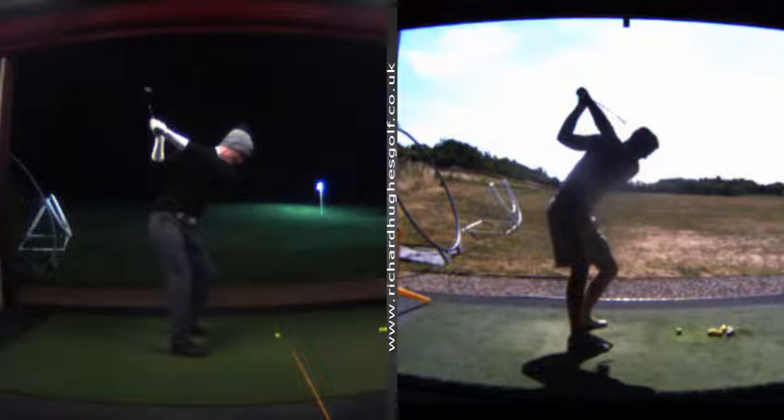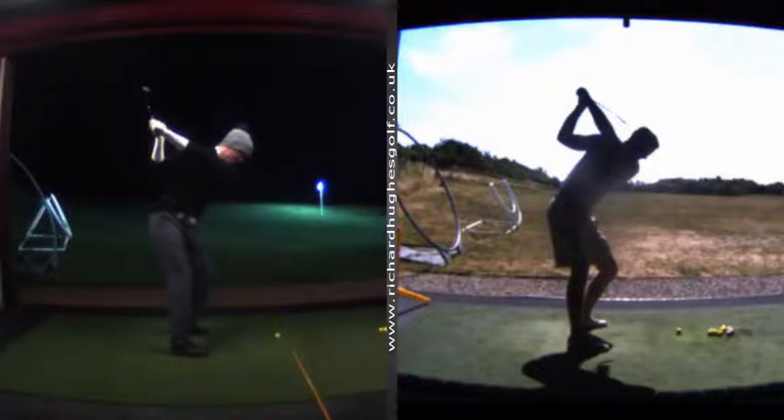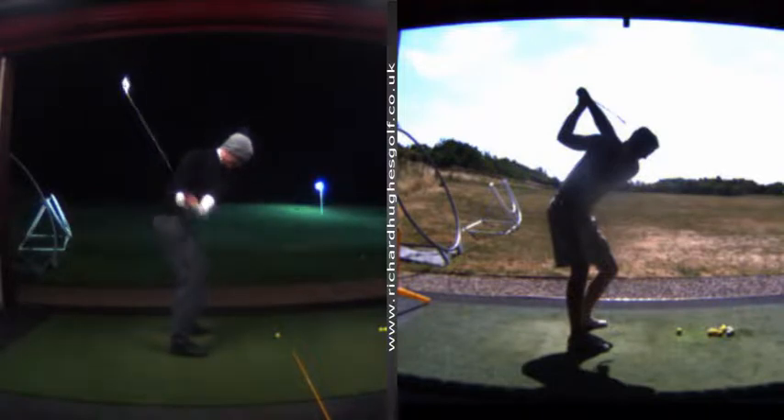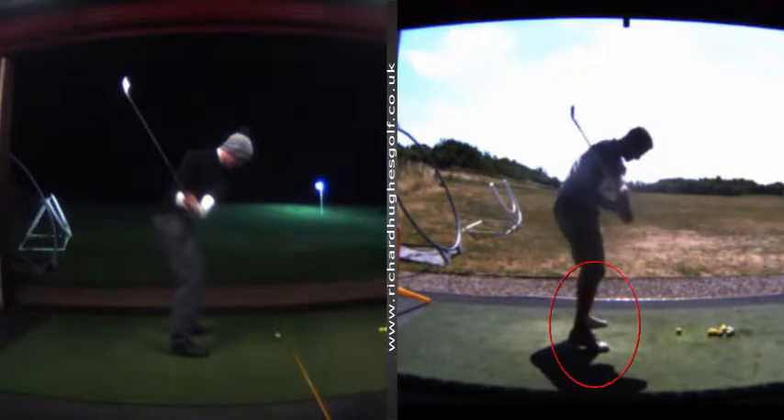You can obviously see over here how much simpler this loading process is. That's your new blueprint. You'll see from face on as well — you've removed the flexion. You had too much side flexion over here and too much reverse spine. We've put you in a bit more flexion, and then from there look at how much better the club now comes down.